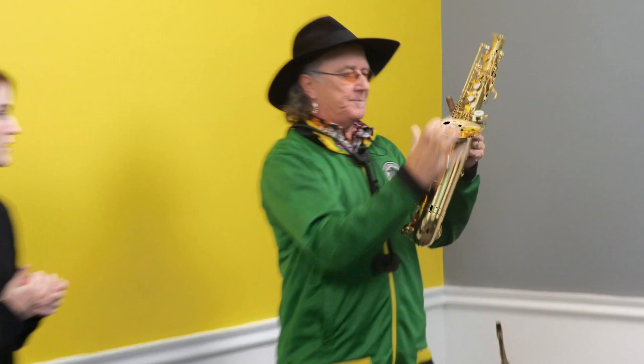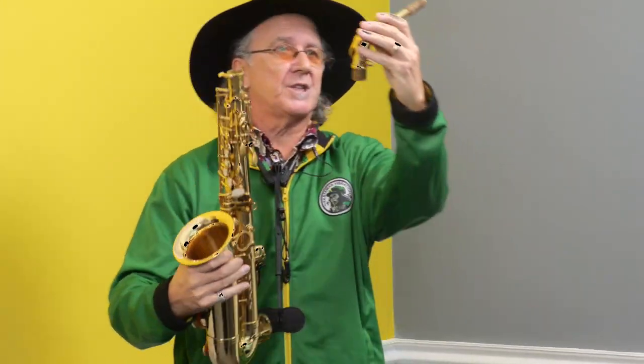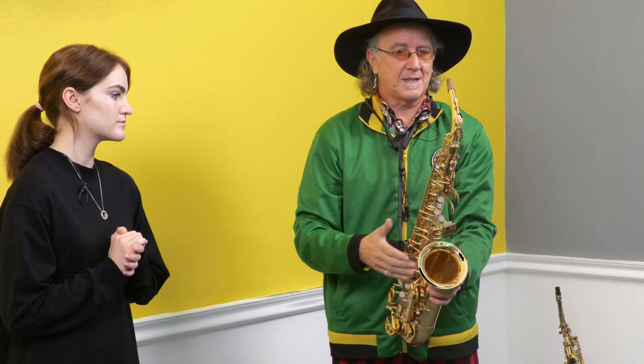Step one is how to set the saxophone up. The saxophone basically comes in two parts: this part here, which is the main body, and the crook — C-R-O-O-K, the crook. So what you do is you wiggle the crook on and tighten up, and that is the saxophone set up.